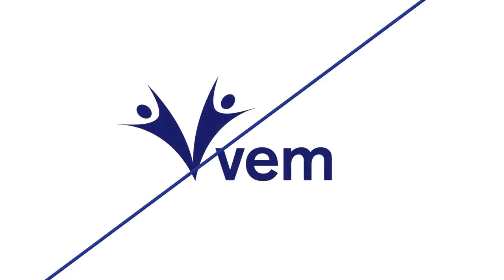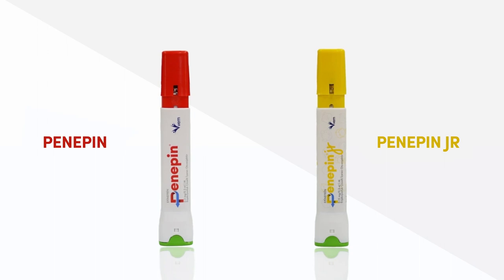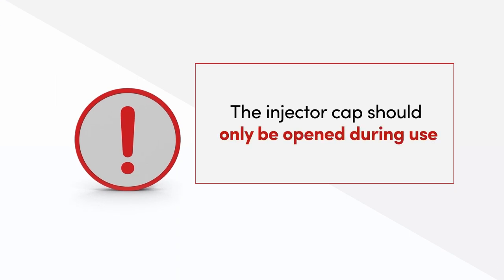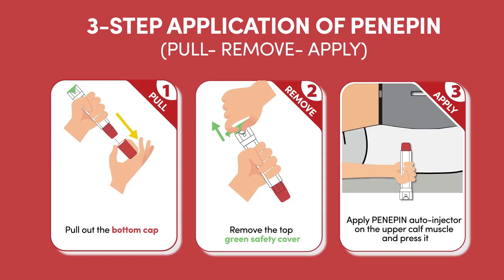This video explains how to use Penipin and Penipin Junior Auto Injector. The injector cap should only be opened during use. Penipin Auto Injector is easily administered.